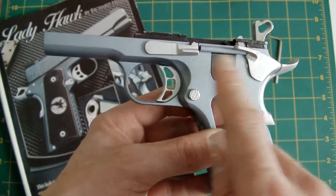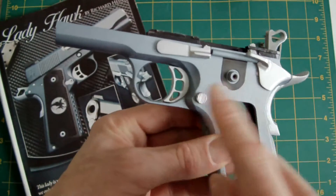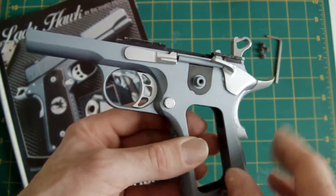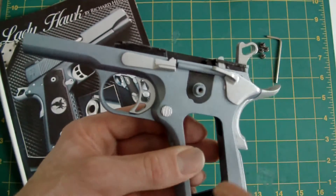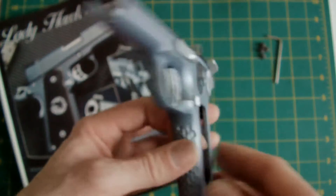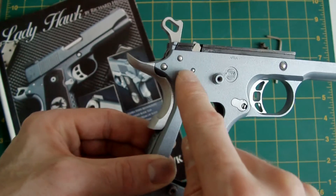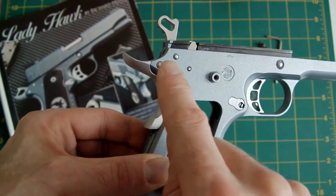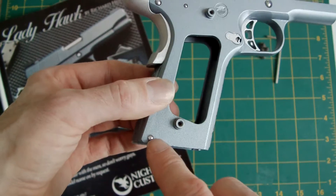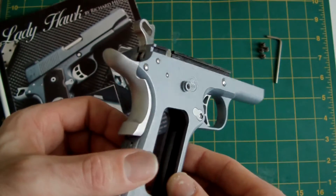The other areas that I've sprayed are the slide stop, thumb safety, grip safety, mag catch and trigger. These have all been sprayed silver — car spray with a sealer coat of lacquer over the top. They were keyed first, sandpapered. The only areas I've polished are the hammer, as you can see, and the small screw that goes into the mag catch, and the two pins — the sear pin and the hammer pin — and the ends of the pins for the thumb safety and the slide stop, and the mainspring pin. They're the only areas I've actually polished; everywhere else is sprayed silver.